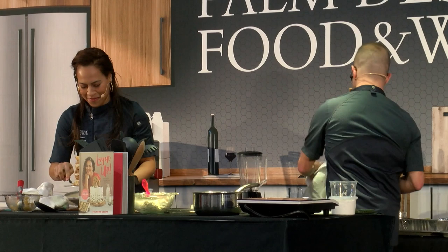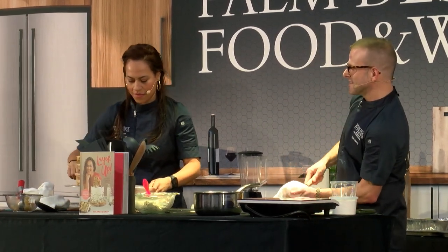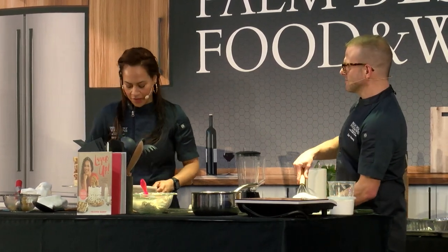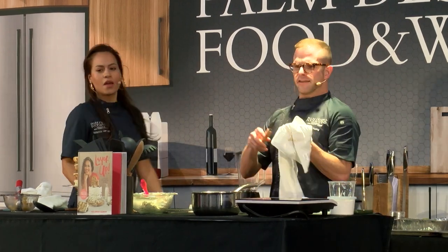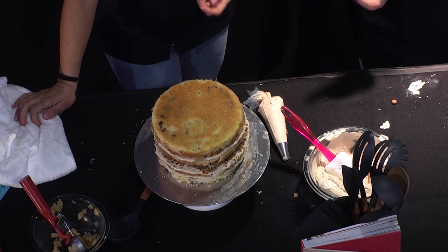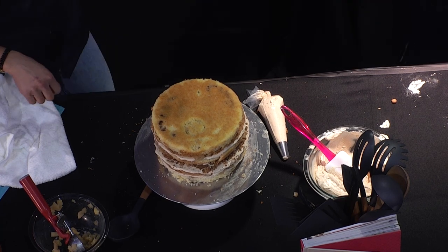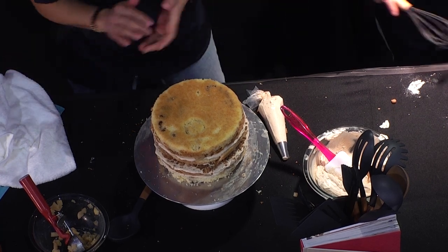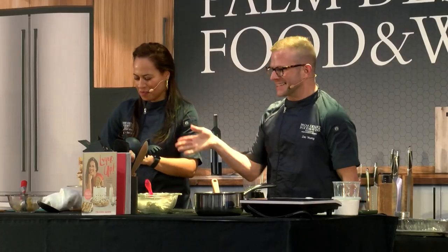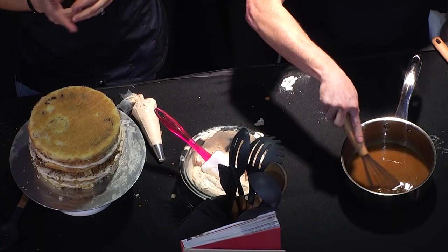Live theater, kids. Look at the layers. Would you ever do this naked? Here, no. At home, always. Naked cakes — cakes where you can see the layers. I like naked cakes.